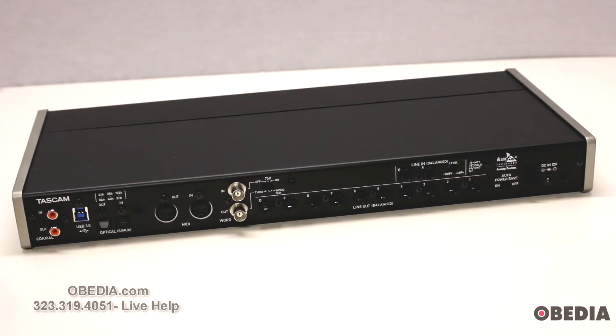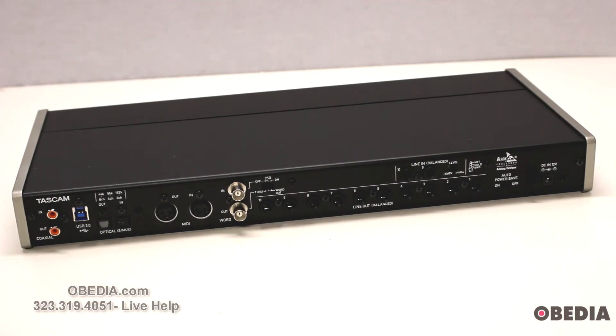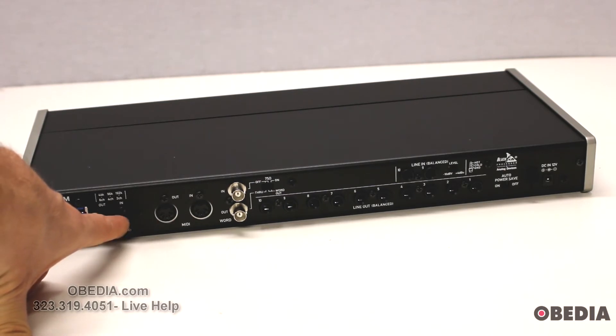Now let's take a look at the back of the Tascam Celasonic US 20x20. First we have coaxial input and output, then our USB 3.0 port. This is backwards compatible with USB 2.0, but if you're on USB 2.0 you'll have a hard time achieving the ultra high sample rate of 192 kilohertz properly, so you'll want to use this with a proper pro audio computer. Next up you have optical inputs and outputs for ADAT use.